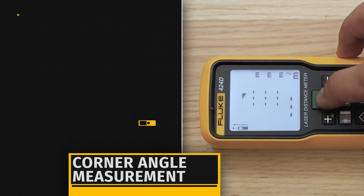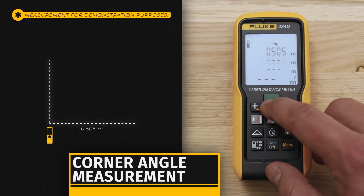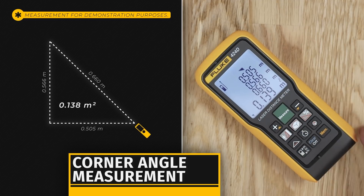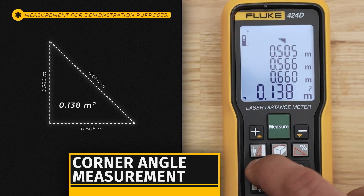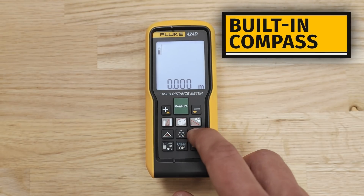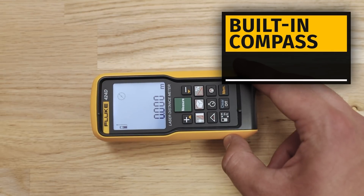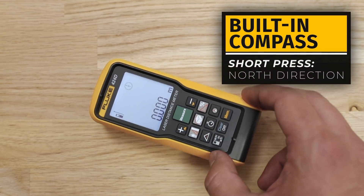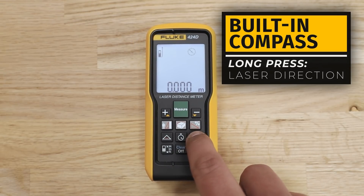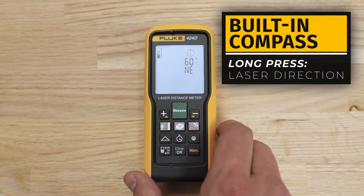With the corner angle measurement, the meter calculates the angle in a triangle from measurements of three sides. To display the results, hold the triangle button for two seconds. The 424D also has a built-in compass that lets you know the view or direction as you make measurements. With one press, the compass points north. With a long press, the arrow points in the direction of the laser and the display shows the direction in degrees and alpha symbol.